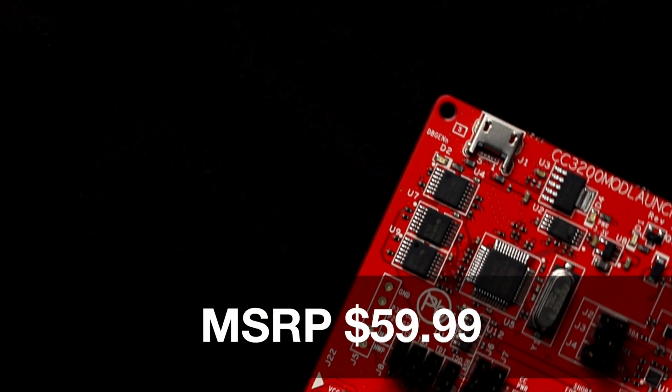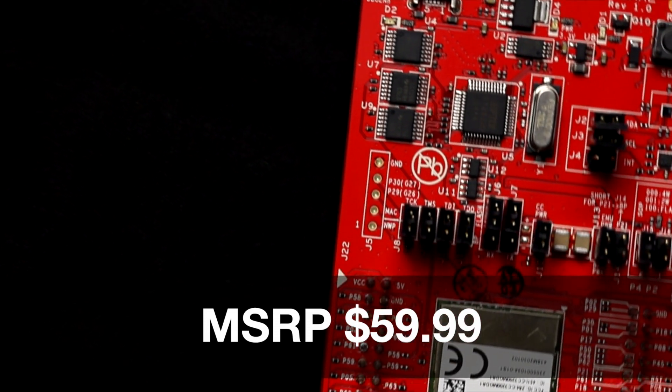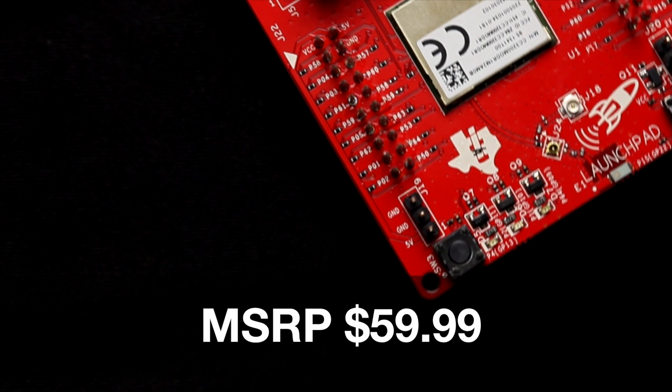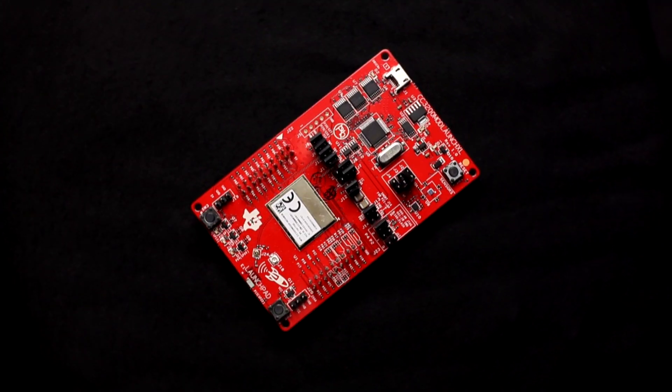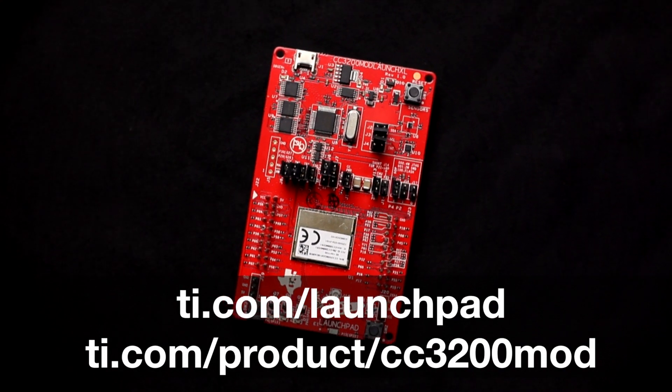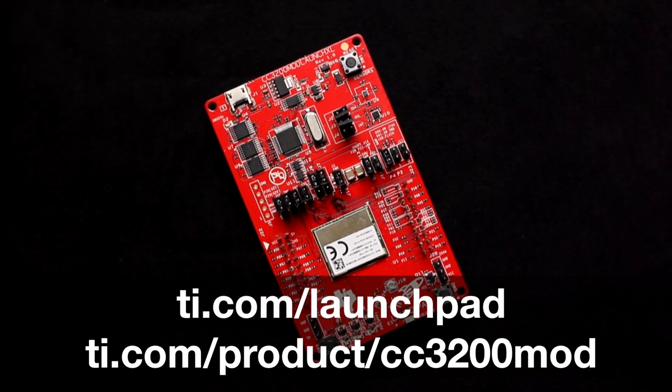At $59.99, this modular evaluation kit provides customers with the flexibility needed to evaluate and develop with the CC3200 microcontrollers. For more information, check out ti.com/launchpad and ti.com/product/cc3200mod. Thanks for watching.